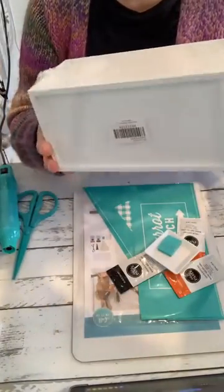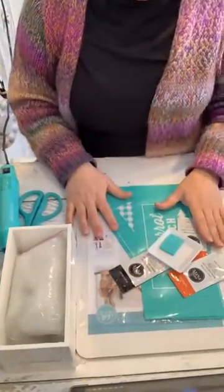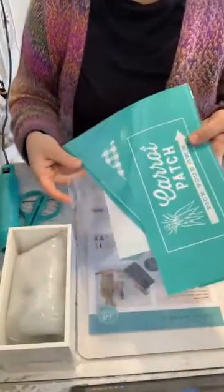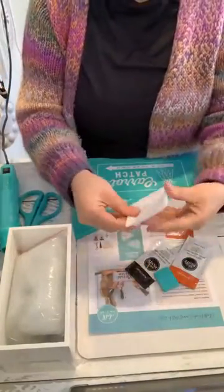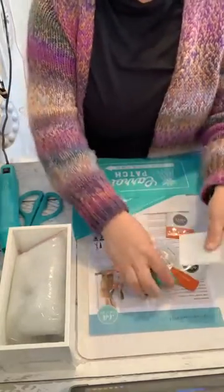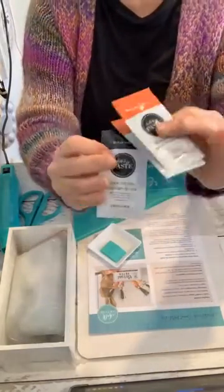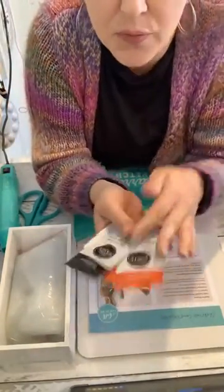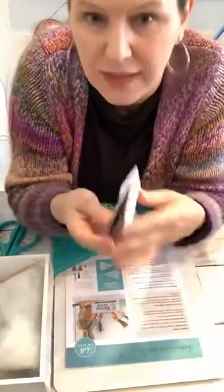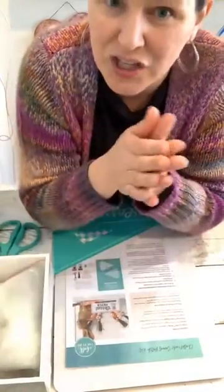I took the cellophane off of it but basically when you get it, it looks like this — it's all wrapped in cellophane. Here is part of the kit: you get this adorable little pallet wood box. You also get your transfer designs for designing it, two color trays for your paste, a mini squeegee, and three packs of paste — two in orange peel and one in black. I don't need them so I'm going to gift them away.